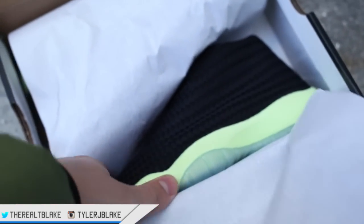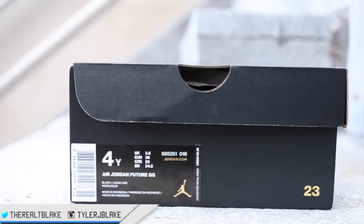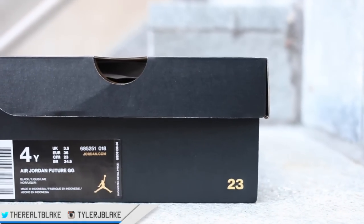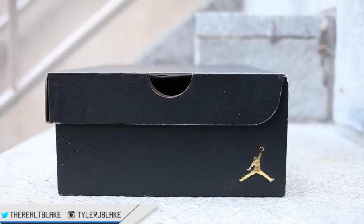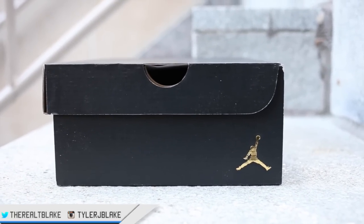Here's a peek at a grade school or women's Jordan Future colorway that's coming out. On the box you see that the Jordan.com logo is also gold with the gold Jumpman as well. The number 23 has been added to the box, and last but not least you have the gold Jumpman on the opposite side of the box where the 23 was.